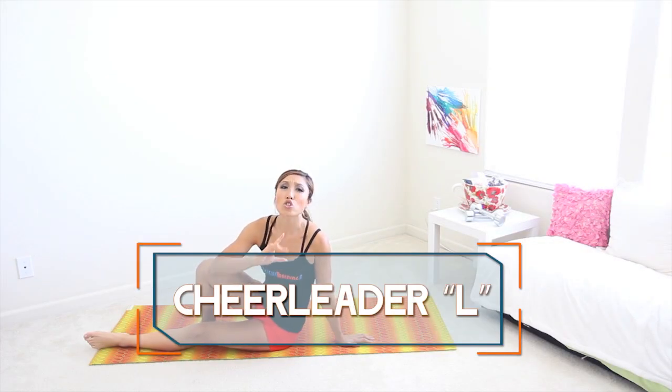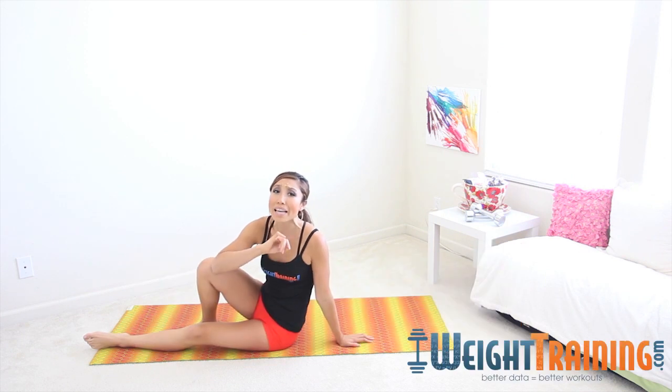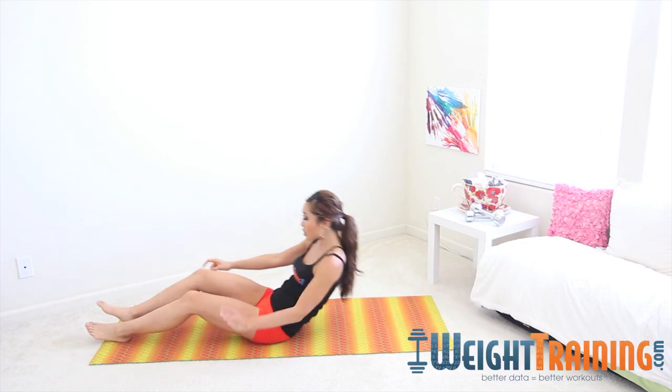Cheerleader L's are a static move, but they are so good for your lower abs and your upper abs. Let me show you how to do them.